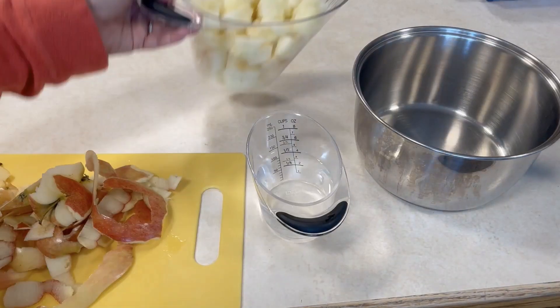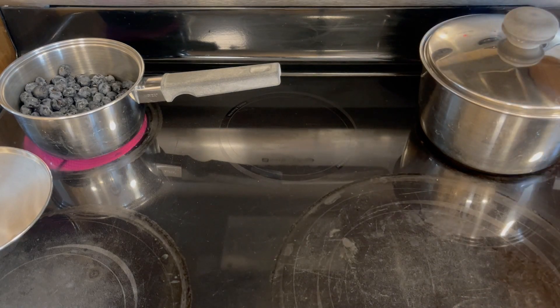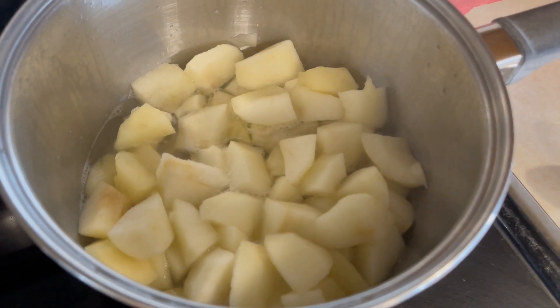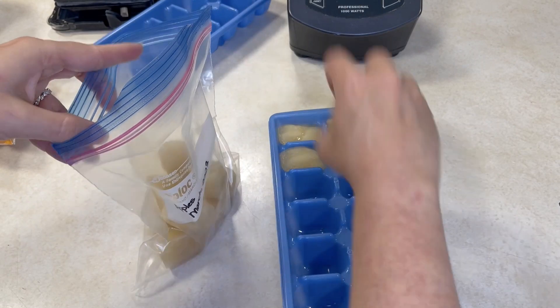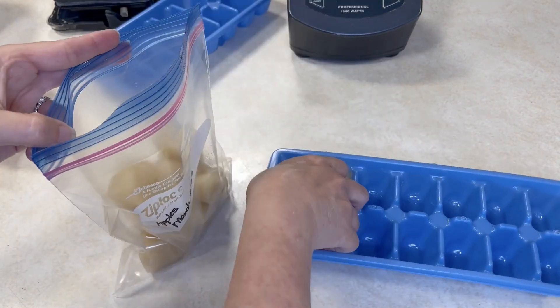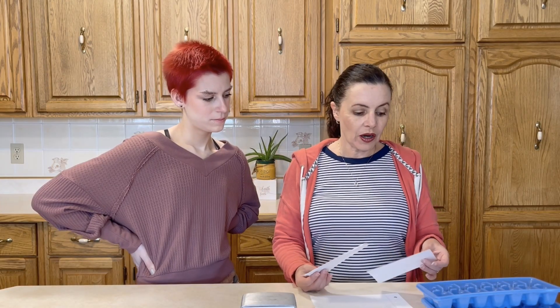Christy noted that the blueberry one mixes really well with other fruits like applesauce or apricots. You could also mix any of the fruit ones into pablum, which is always a nice little treat. For apples, do four cups of peeled, chopped, and seeded apples with half a cup of water. Bring that to a simmer in a medium saucepan, stir here and there until tender, transfer to the blender, puree on high until smooth, and then pour into ice cube trays and transfer to a freezer bag.